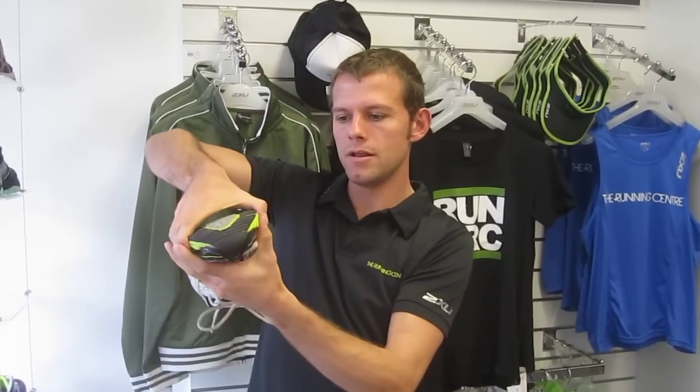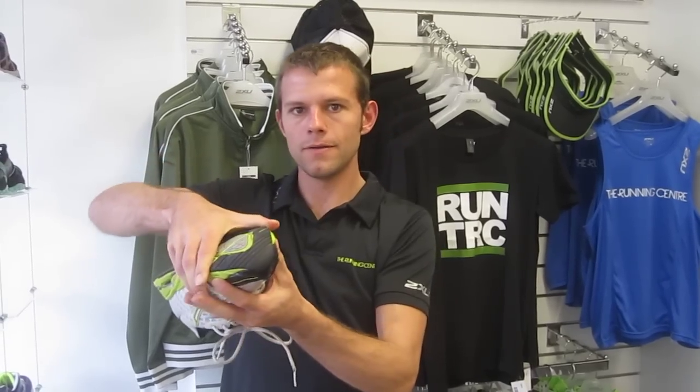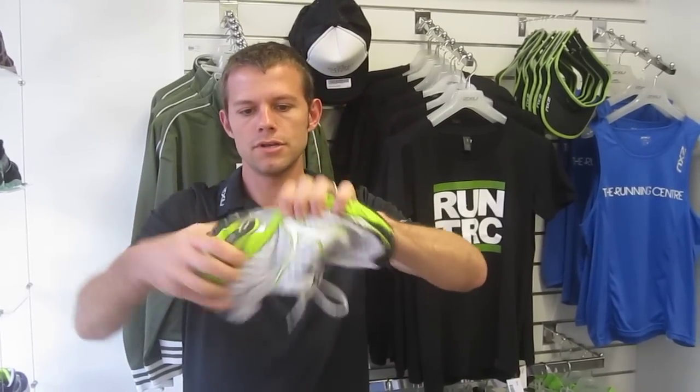Also, if you can bend it and it scrunches like this, they're really really worn out. I encourage you, once a month, grab your shoes and if they can do the tea towel test, that means your shoes really need to be replaced.